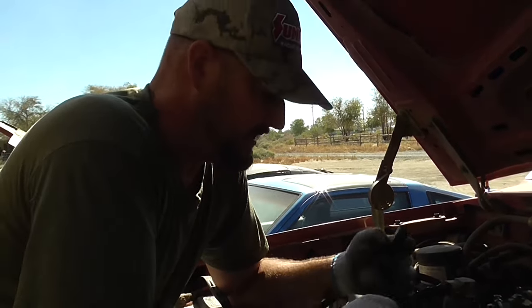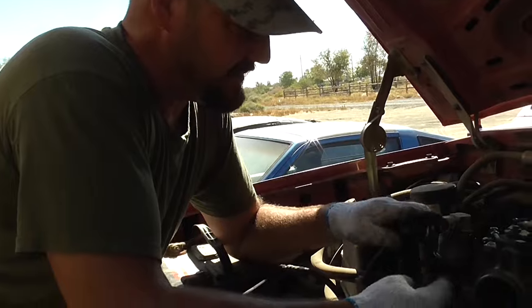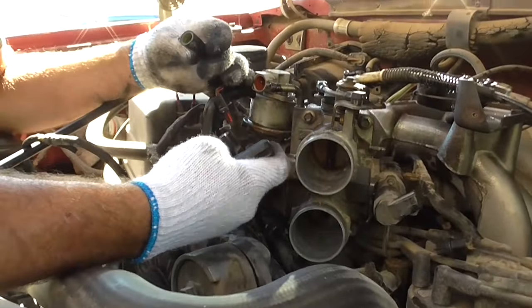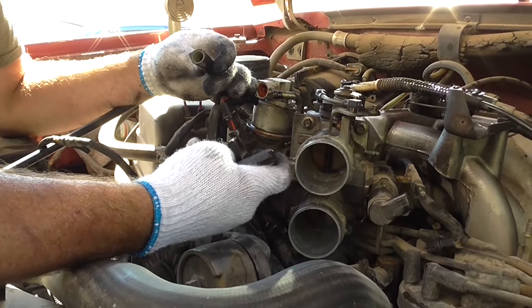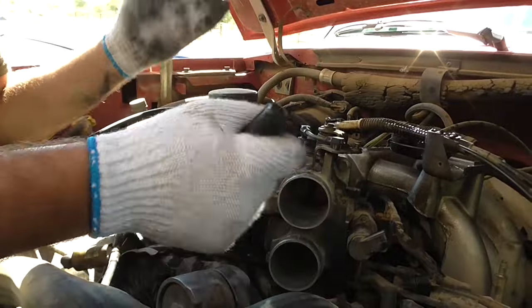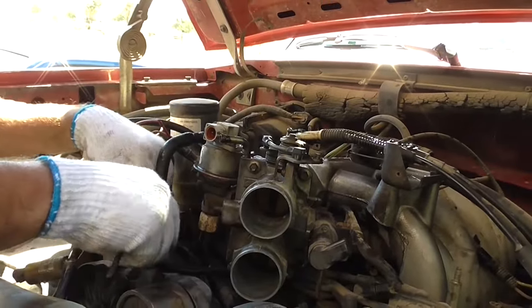Most of the time the clips always break because they're cheap, brittle plastic. After 25, 26 years, this brittle plastic just snaps as soon as you start to flex it. But it doesn't matter because you can just plug it right back in. It's not a big deal — just cheap plastic. You just plug it back in and it'll stay. You just don't have that plastic clip to deal with next time.